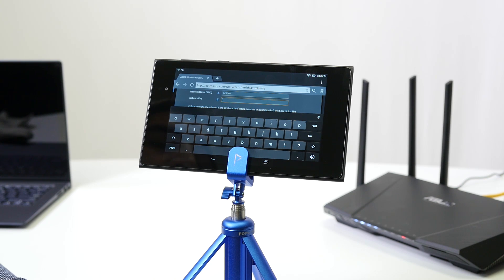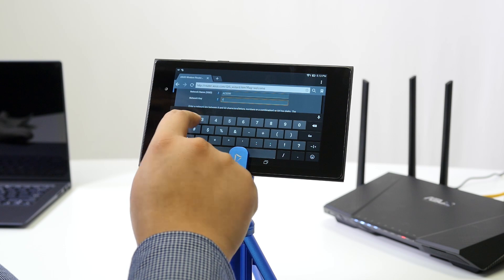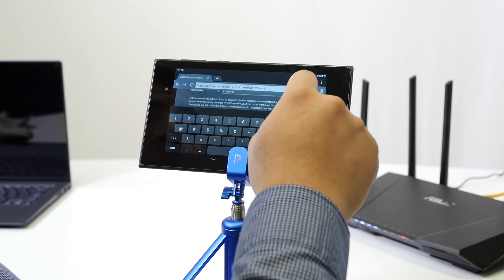I generally recommend naming the network after the router so you easily know what you're connecting to. For the network key, use something fairly complex that you'll remember. Adding a special character like an exclamation point or at symbol at the beginning or end adds complexity and elevates your password security. Randomly generated passwords are also great options.